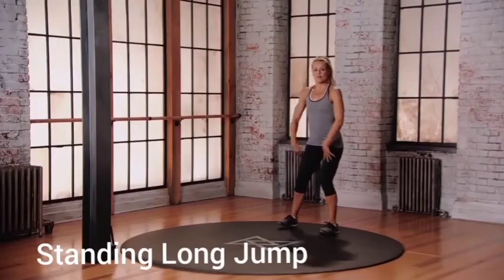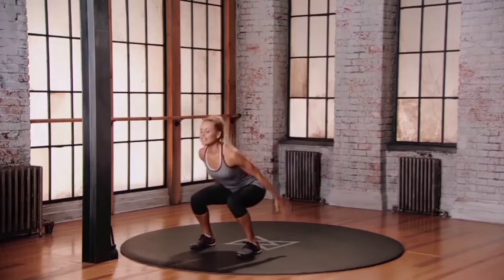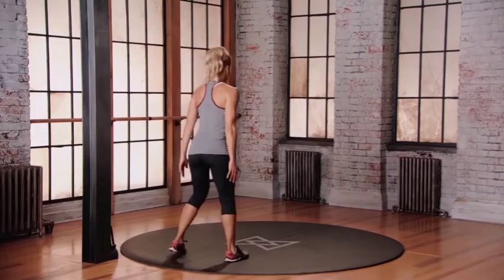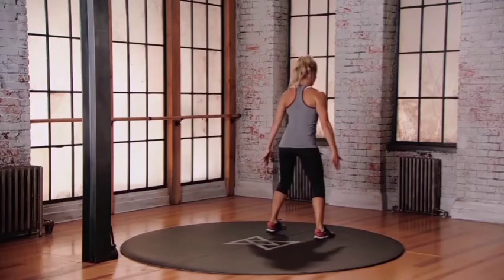Into that squat position, bend into those knees about 50 degrees. As you jump, swing those arms up. Land safely. And then step to do the opposite way. Bend into those knees, get those arms back. Jump. Reach your arms up. Land softly.